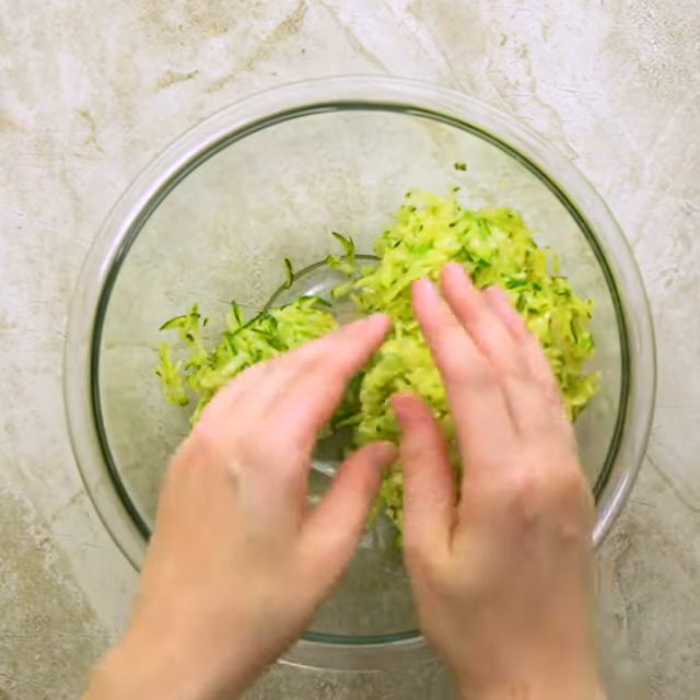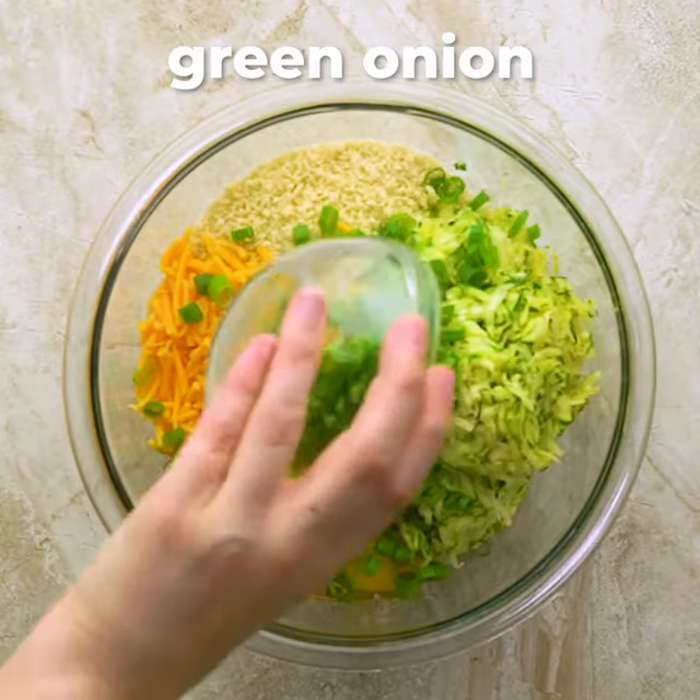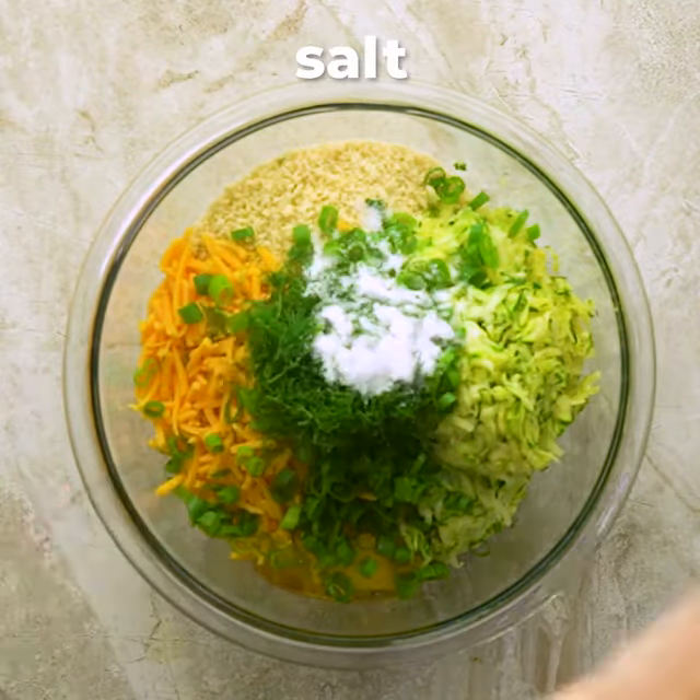Add the zucchini to a bowl along with panko breadcrumbs, cheddar cheese, eggs, green onion, fresh dill, salt, and a generous amount of garlic powder.